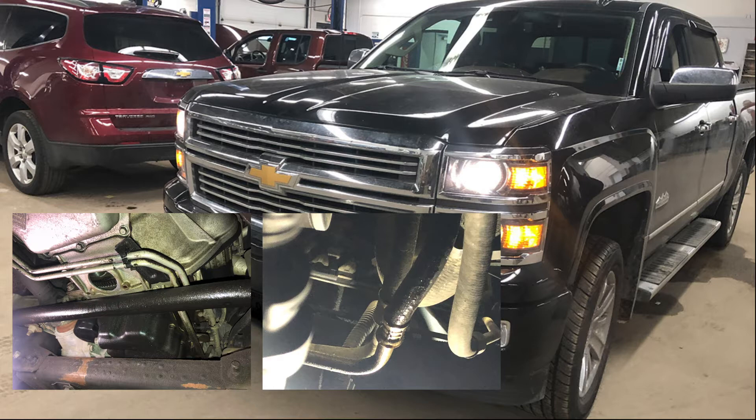We got the vehicle up on the air and we noticed the transmission had been leaking transmission fluid out of the front pump area.